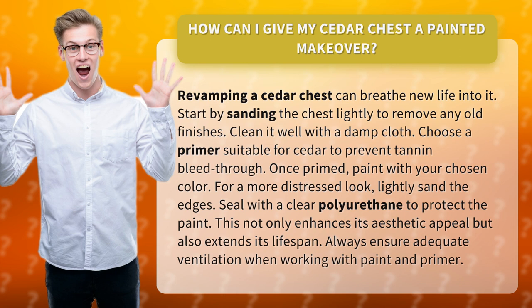Seal with a clear polyurethane to protect the paint. This not only enhances its aesthetic appeal but also extends its lifespan. Always ensure adequate ventilation when working with paint and primer.